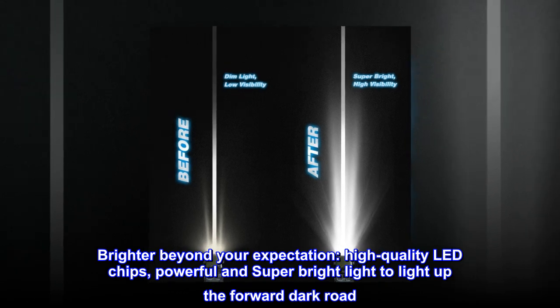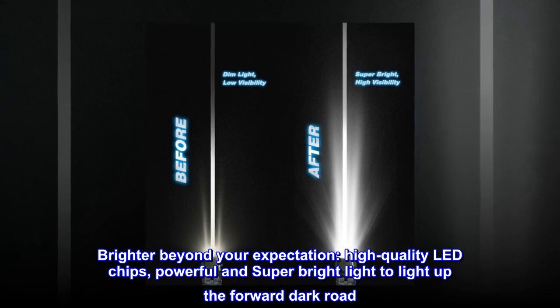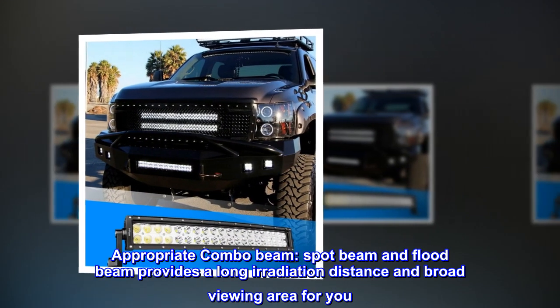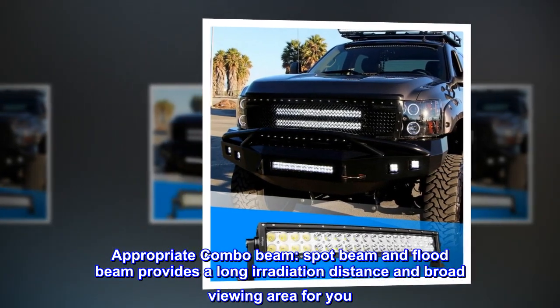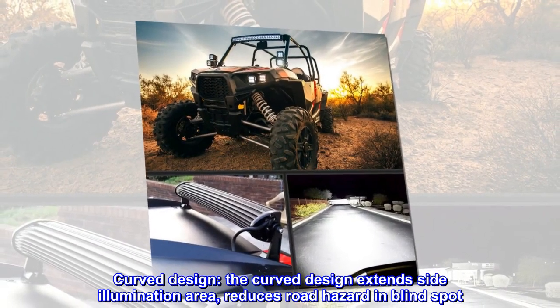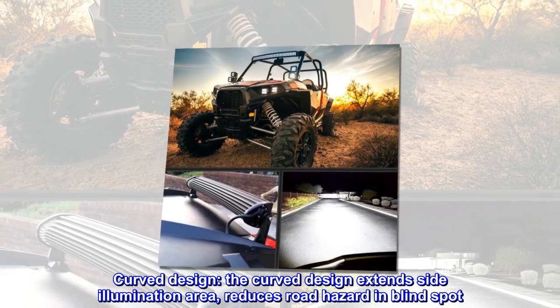Brighter beyond your expectation — high quality LED chips, powerful and super bright light to illuminate the forward dark road. The appropriate combo beam, spot beam, and flood beam provides a long irradiation distance and broad viewing area. The curved design extends side illumination area and reduces road hazards in blind spots.